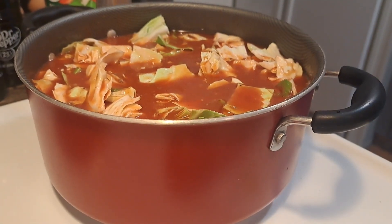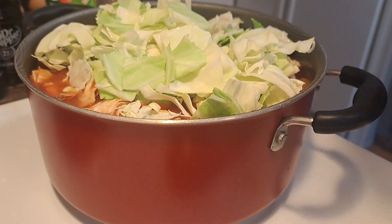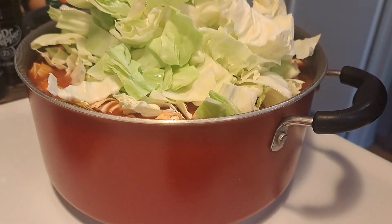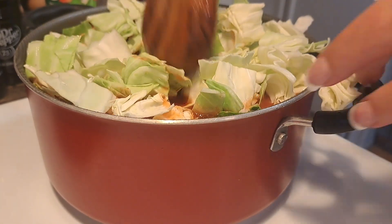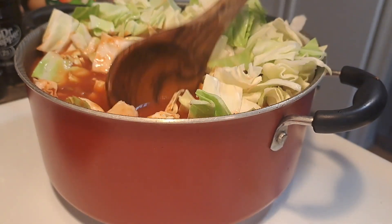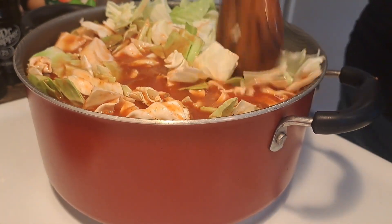I know it looks like a lot of cabbage, but if you've had boiled cabbage before, you know that it cooks down quite a bit. I should have got a bigger pot but it's okay.